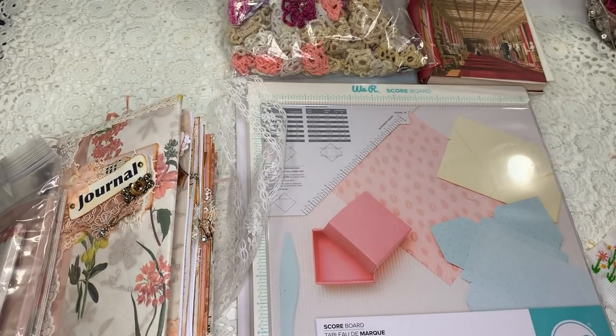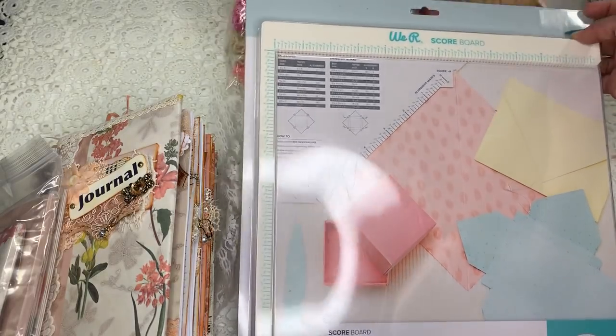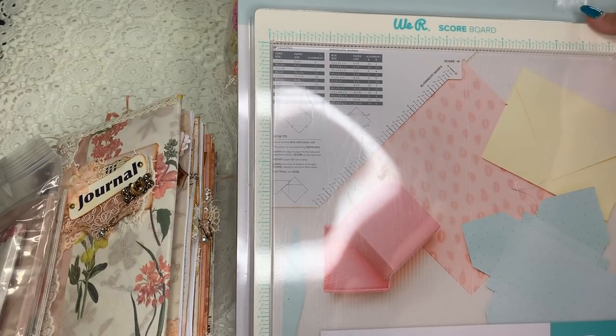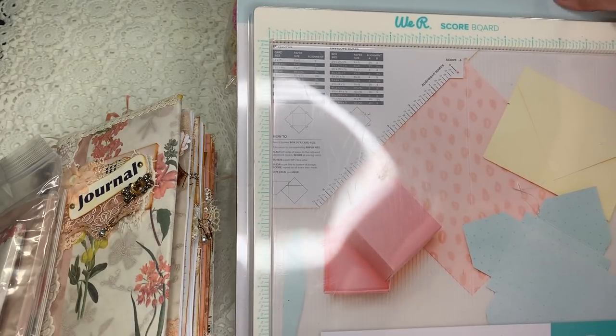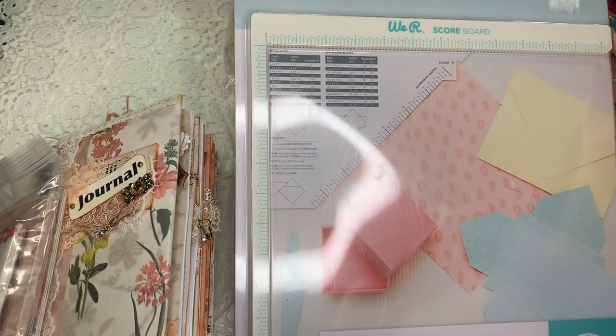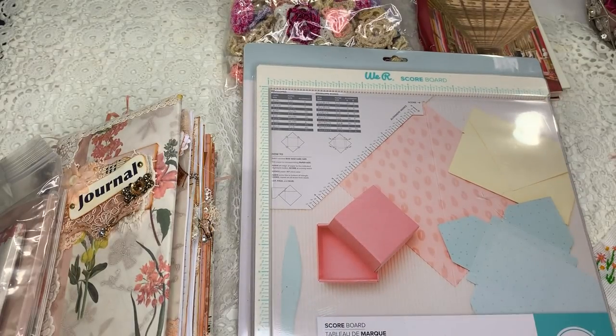The third prize is going to be this scoreboard. I found it at Tuesday Morning for a very inexpensive price — less than what I paid for my first one. So that's going to be the third prize. I just want to do three prizes total to give out for this giveaway.